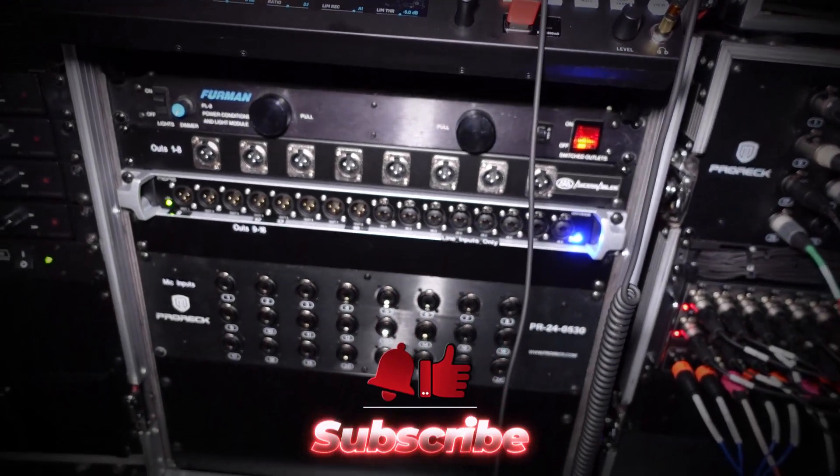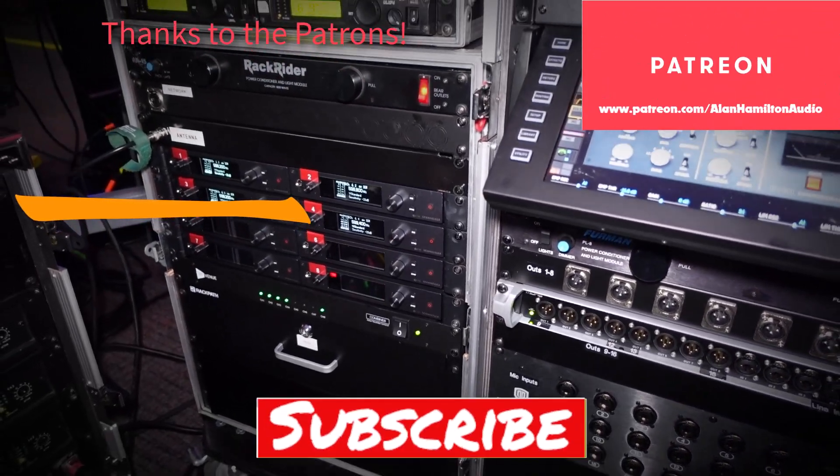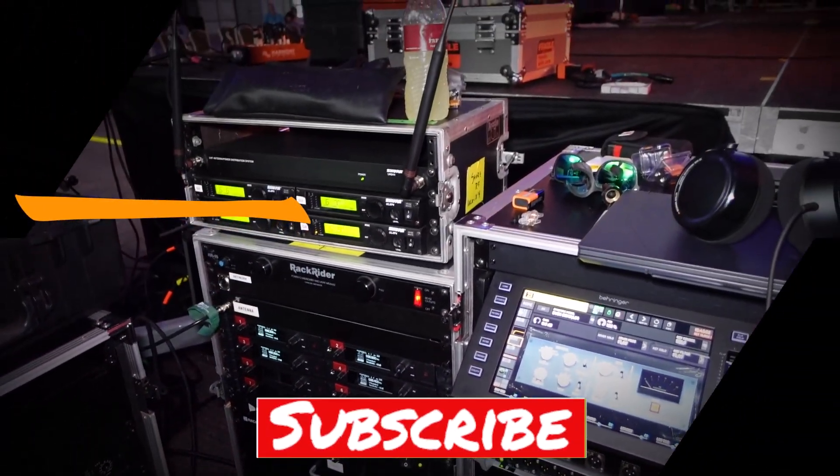Here's another video you might find interesting. Thanks for watching — likes and subscribes are always appreciated, and I will see you next time.